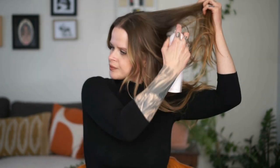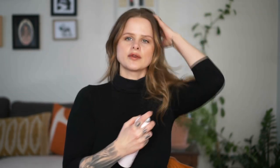In order for this style to hold, use some product. I have a texturizing spray. You can do this style without product, but if you're not good at pinning, it might not hold as well.